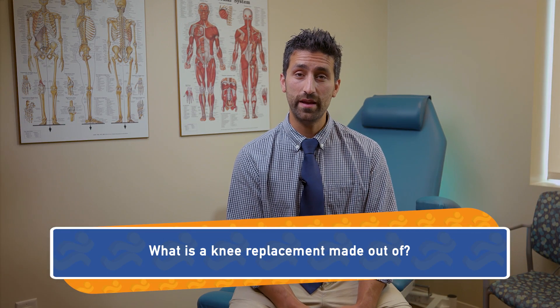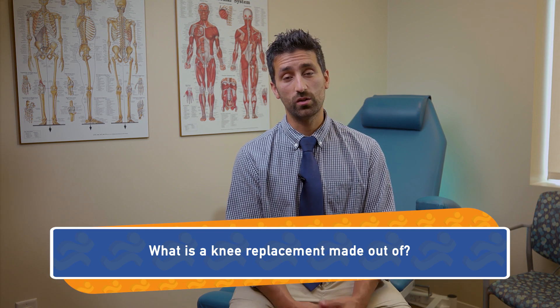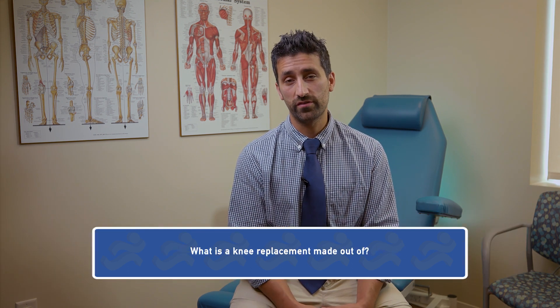What exactly is a knee replacement made out of? It's made out of a couple of different components. The metal we use on the femur is typically made from cobalt chrome, the metal on the tibia is made from titanium, and in between the two pieces of metal is a very highly manufactured synthetic polyethylene. This polyethylene acts as the cartilage of the knee where the two metal pieces are no longer touching, and the knee is allowed to glide smoothly through a range of motion.